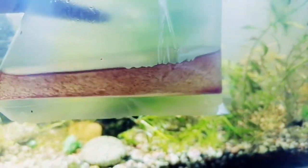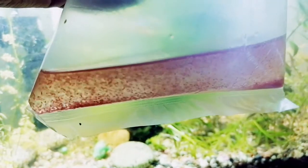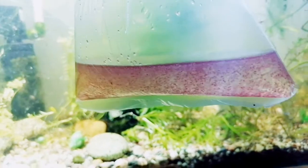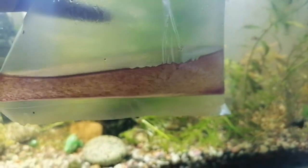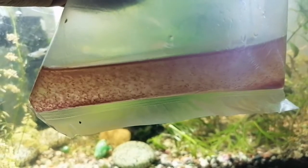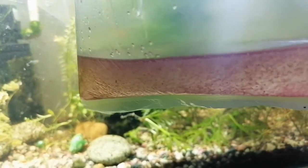Hello aqua guys, welcome to a new episode! Today I have got Daphnia, as you can see in this bag. I recently got this Daphnia from my friend for feeding my guppies and the fry of the guppies. In this video I'm going to show you how to culture the Daphnia, how to feed the Daphnia, and how to survive with Daphnia. So guys, stay tuned with me and let's start the video.